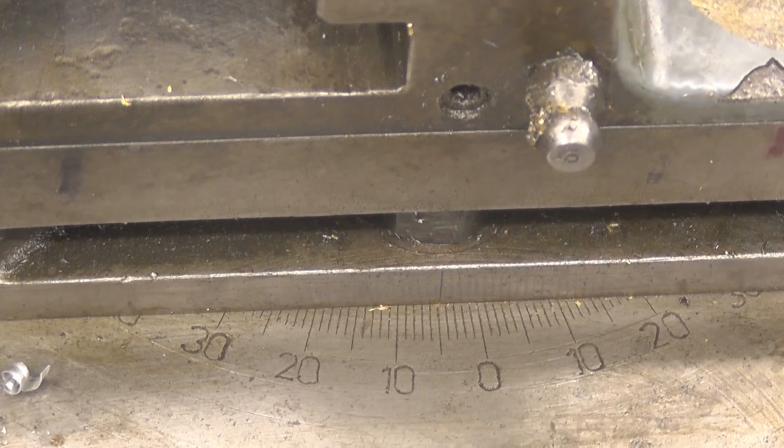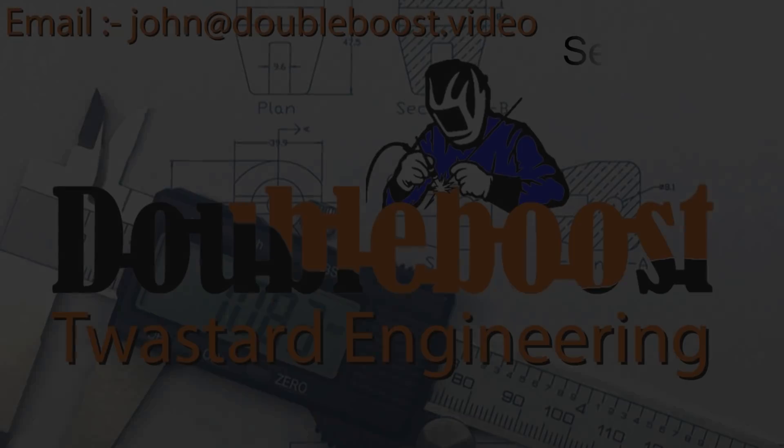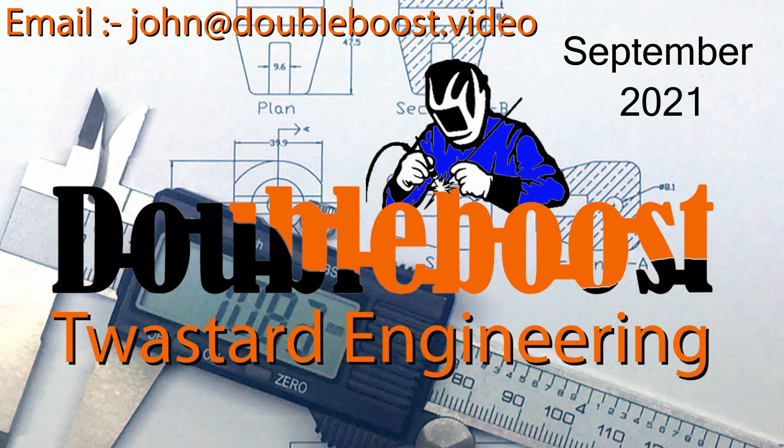I'll probably do a little video going through this again, just showing how accurate you can actually get using the compound slide as a fine feed.